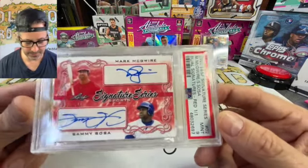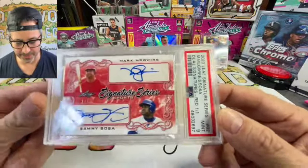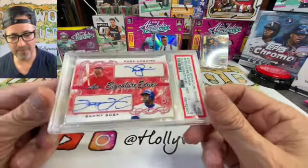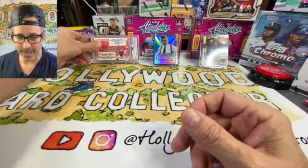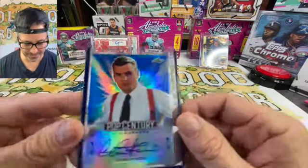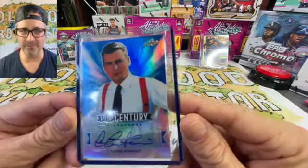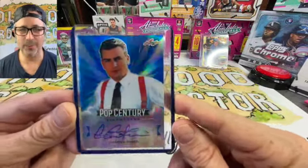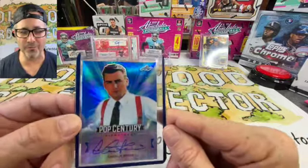Those two guys really changed baseball in that home run race. If you were old enough to be around for that, it was something else. We got my man Charlie Sheen — I love him, I love this card. I just got it. We want some of his tiger blood looking over us through all our breaks, so we'll probably have Charlie out here for a while.